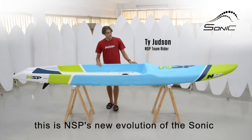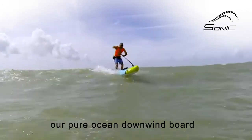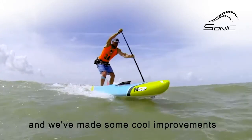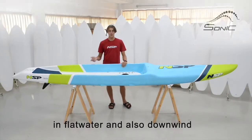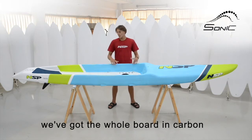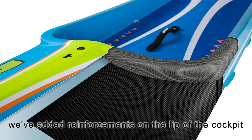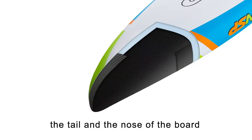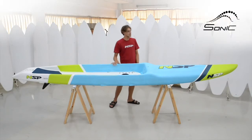This is NSP's new evolution of the Sonic — our pure ocean downwind board. We've made some cool new improvements which have allowed the board to perform better in both flat water and also downwind. The construction is the Pro Carbon — the whole board is in carbon to keep it super light, with reinforcements on the lip of the cockpit, also in the tail and the nose, so it's going to hold up to any conditions.